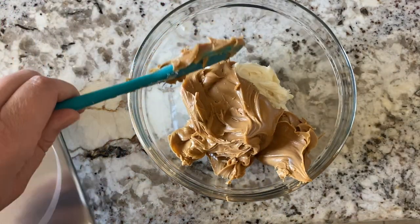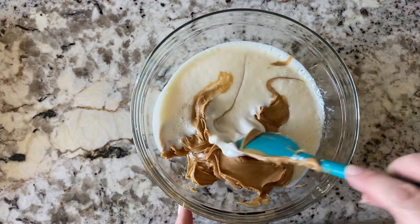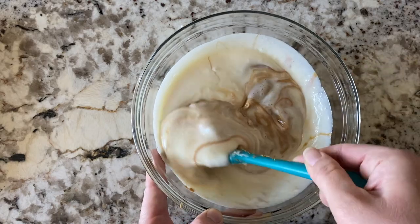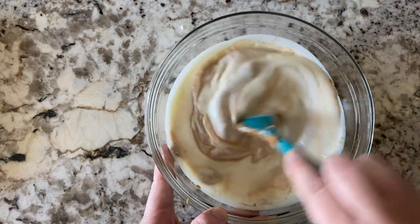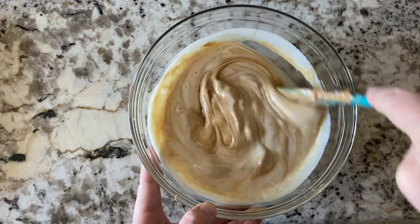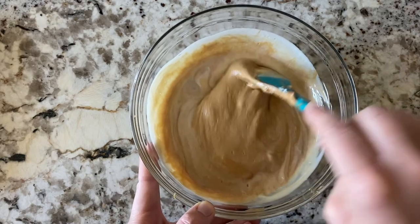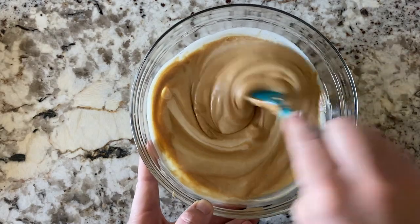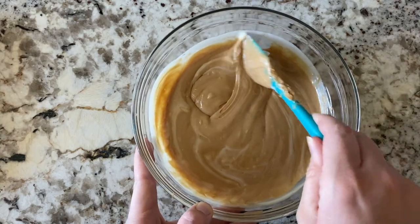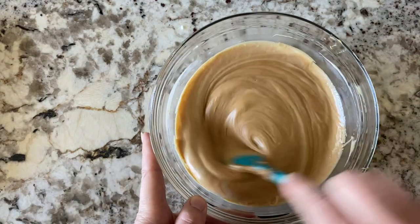We are going to microwave this for about a minute. Here's what it looks like after a minute — the frosting definitely looks melted. The peanut butter doesn't look like it got as soft as what I saw in the TikTok videos, but I'm sure once I finish mixing it all up, it will come together nicely. Another technique: if you buy the equal weight containers of both ingredients, you can microwave those containers individually for a minute and then pour them together. I'm liking how this is looking and it definitely smells delicious.